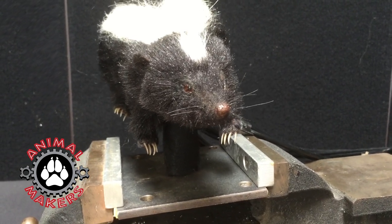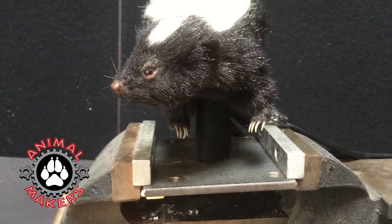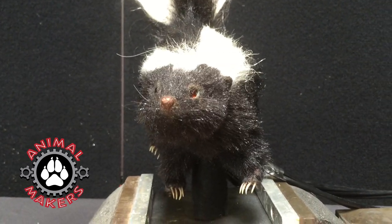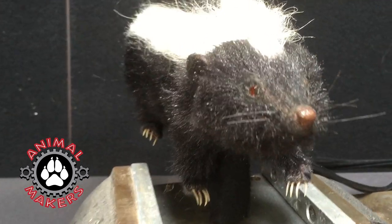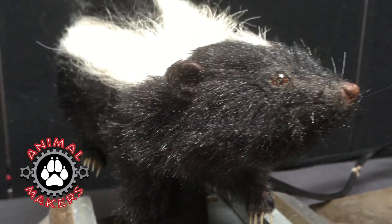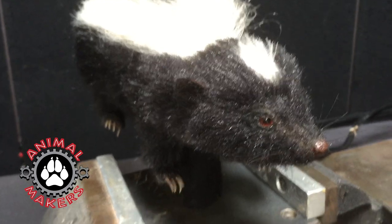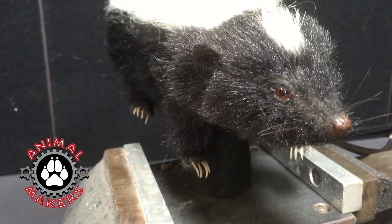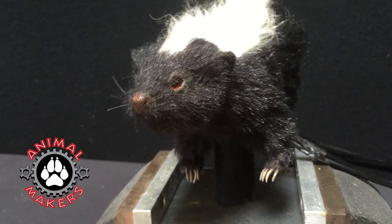Both the head and the tail are set up to animate. The head has a tentacle mechanism that moves it left and right and up and down, and then there's a head turn mechanism that's separate on the end of that. So it's actually quite a clever little puppet. The tail moves side to side and forward and back, and you can do a little shimmy with it as well.